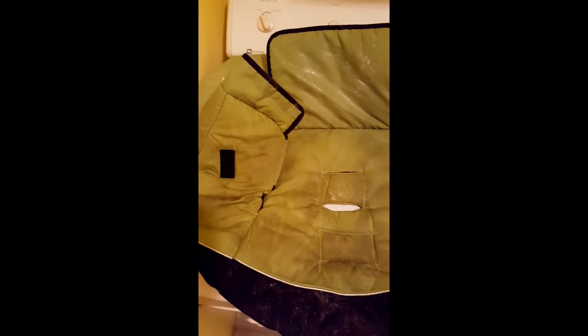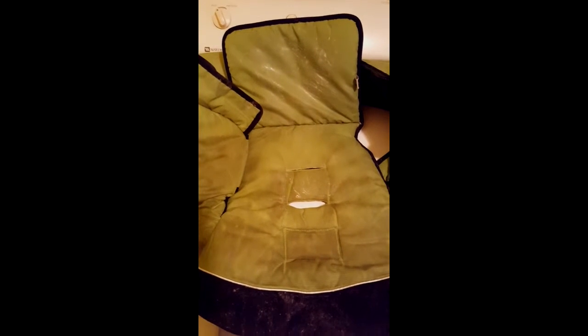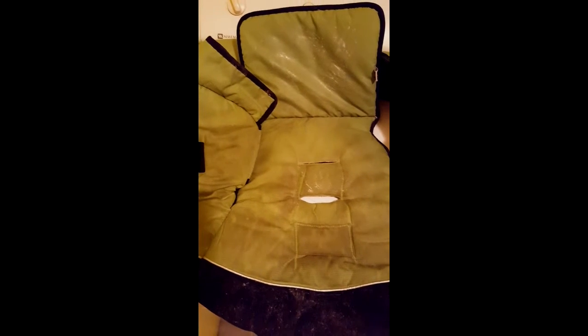I wanted to shoot a quick video here of this Britex car seat cover — really nice car seat cover, stained from about two years of use. We didn't want to throw it away; we wanted to make sure it was clean. This is after washing it through the washing machine.